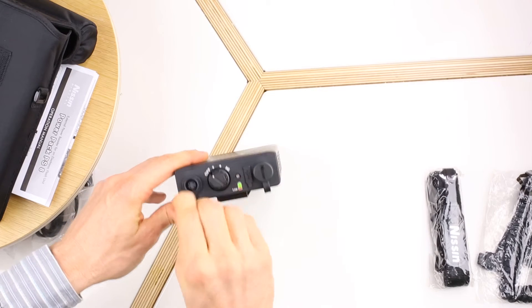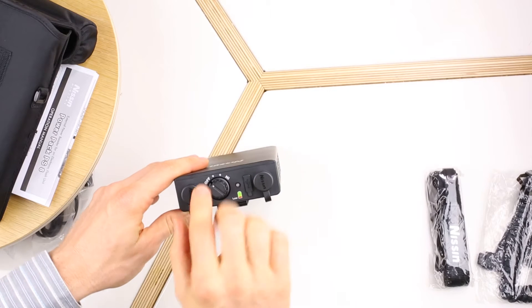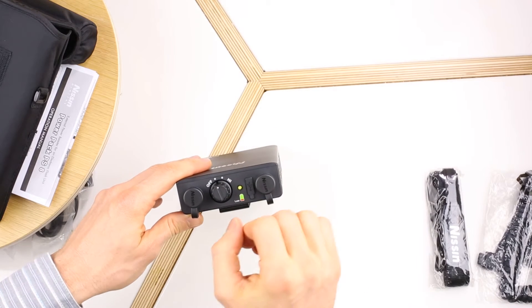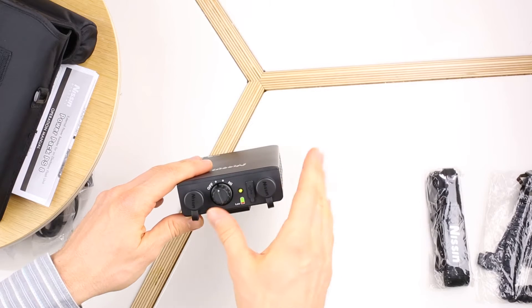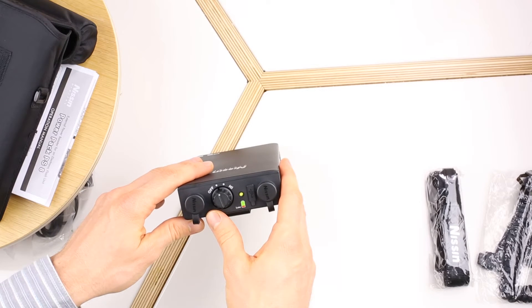There are two sockets to power one or two flashes at the same time. The power switch has three settings. The low setting is for saving the battery — it gives you the slowest recycling time, but it's still much faster than AA batteries in your Speedlite.